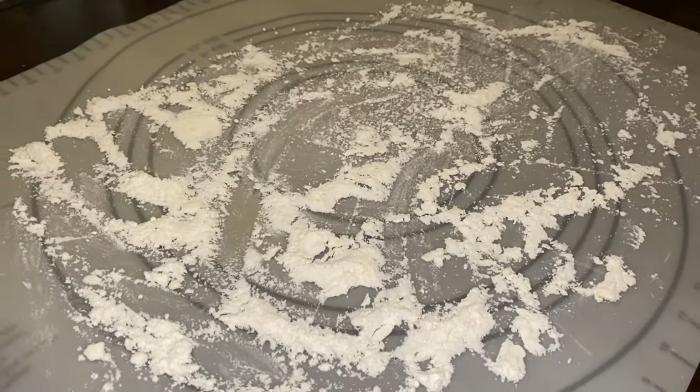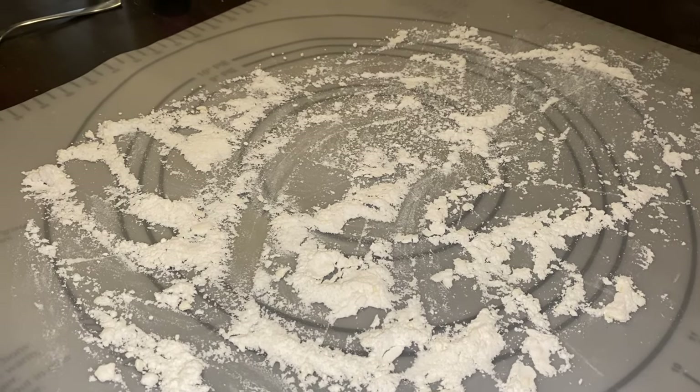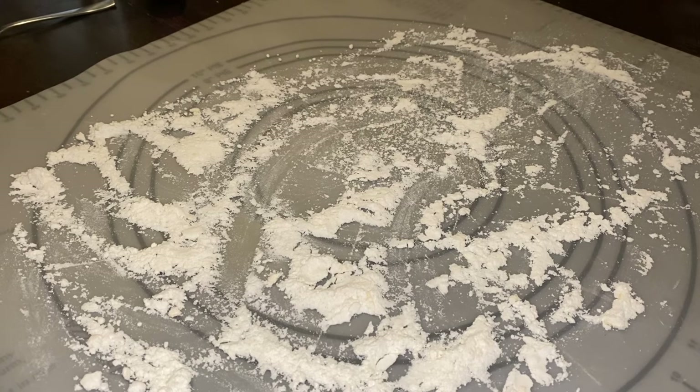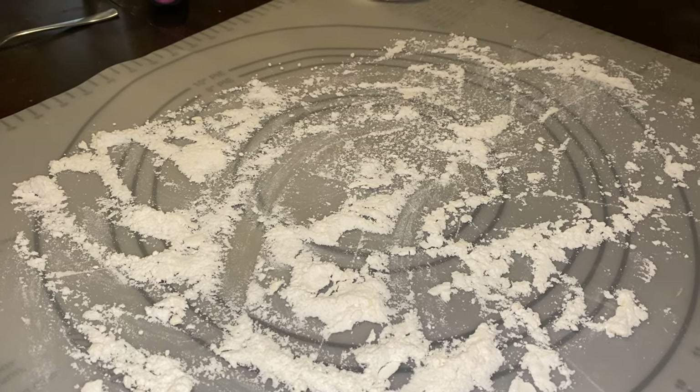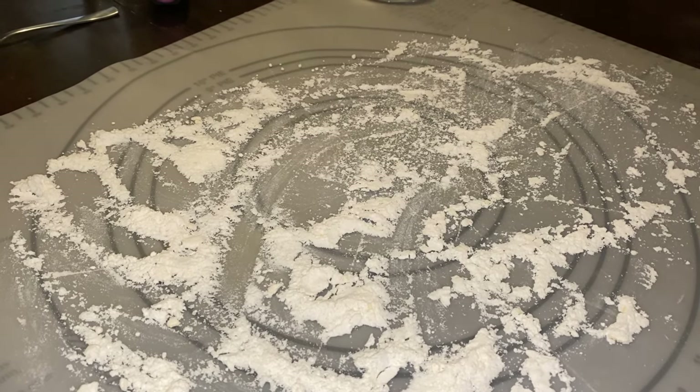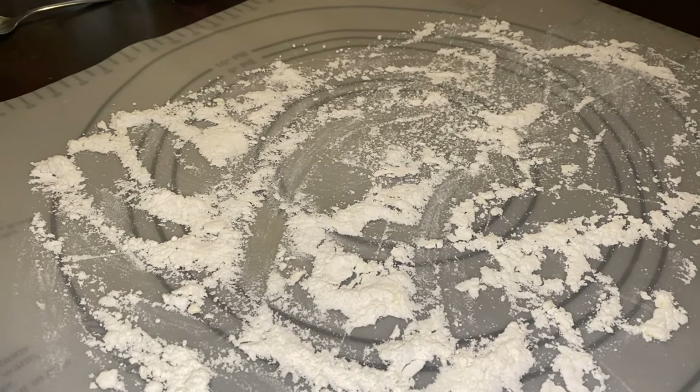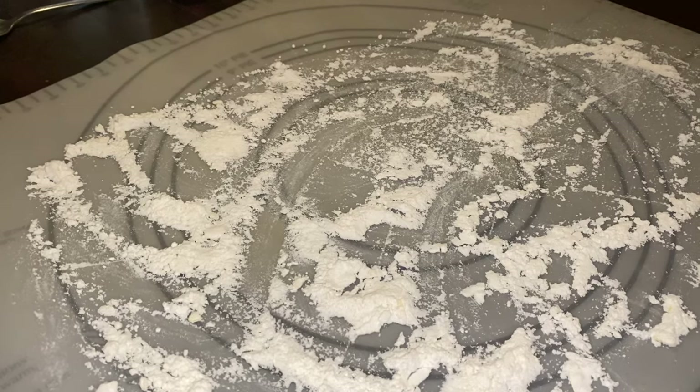Then what you're gonna do is come over here and roll it out. You're gonna need about four-inch little pie crusts that you're gonna make, and then you're gonna fill them with the applesauce mixture that Bronco mixed up. So we're gonna let this chill and then we'll proceed to the next step.